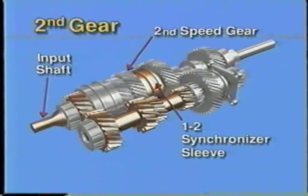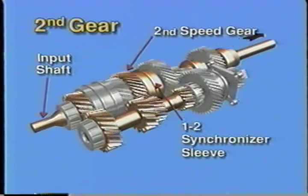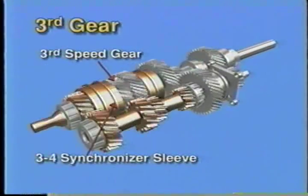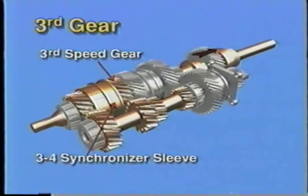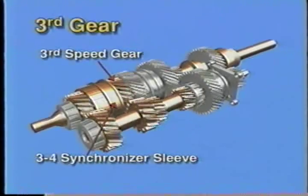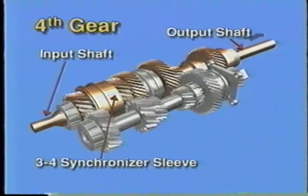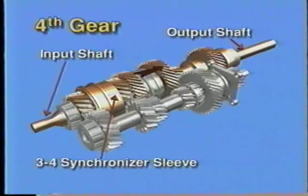In second gear, the first and second synchronizer sleeve moves forward and locks the second speed gear to the output shaft, driving it at the second gear ratio. To achieve third gear, the 1-2 synchronizer sleeve is returned to the center position, then the 3-4 synchronizer sleeve moves rearward and locks the third speed gear to the output shaft. Fourth gear in the M5OD is direct drive, so the 3-4 synchronizer sleeve moves forward and locks the input and output shafts together, providing a 1-to-1 gear ratio.